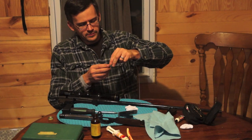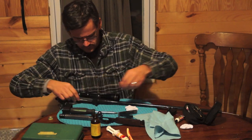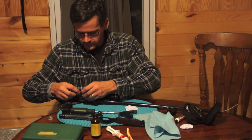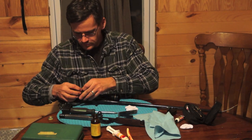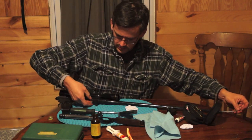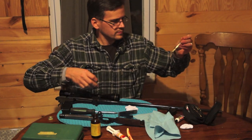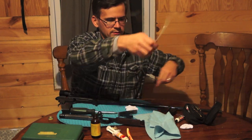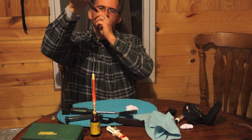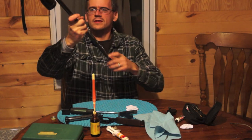I try to wrap it in a different direction so it gets a different part of the cloth. Feed that in — pull it through. And that looks nice and dirty. Look at the bore again, check it out, make sure it's nice and clean. Looks good. I don't see any load-up in the rifling. Looks good and clean.